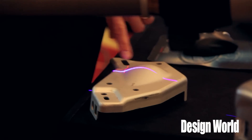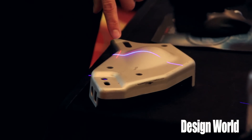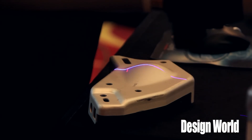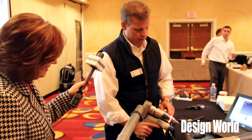We also have our blue light scanner, which you can see here, and this crosshair is another indicator of standoff. If I have the crosshair directly on the blue light scanner, I'm able to see where I need to be. The buttons on the arm for probing are located up here.